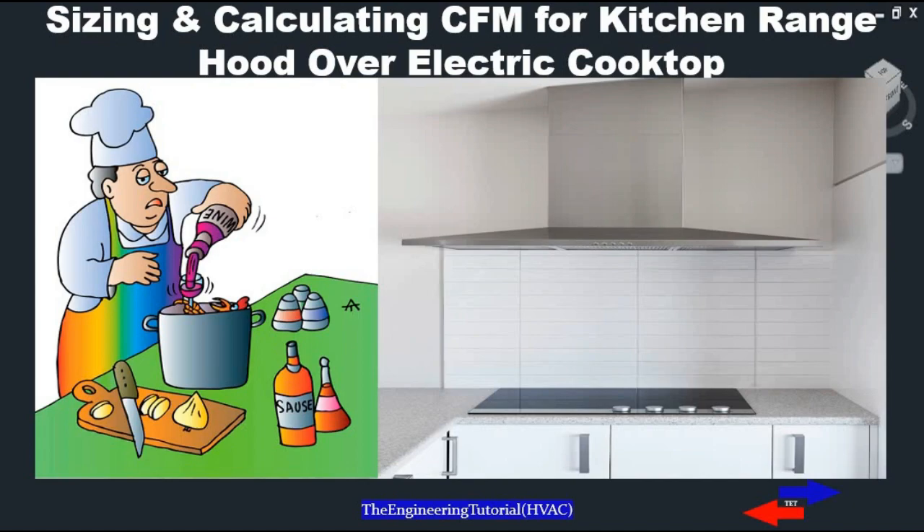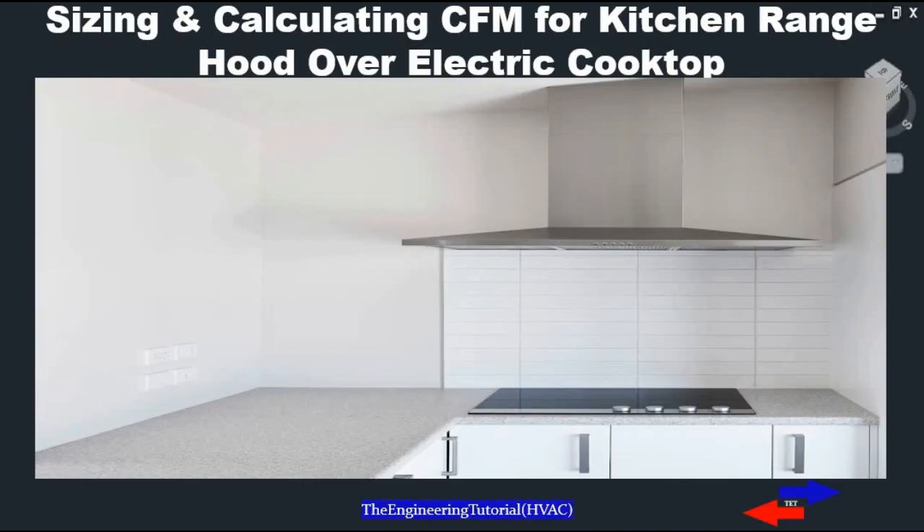We should keep in mind that with a range hood, we often remove both heated and air-conditioned air along with our cooking odors and smoke, which is not cost-effective. If you turn your range hood on at 1,200 to 2,000 CFM, you will be drawing in and venting additional air from your home that has been heated or cooled.